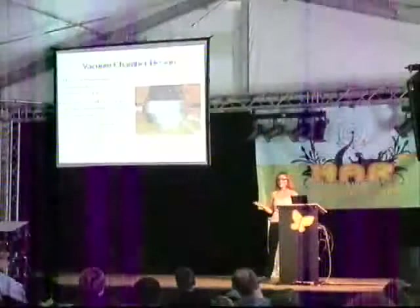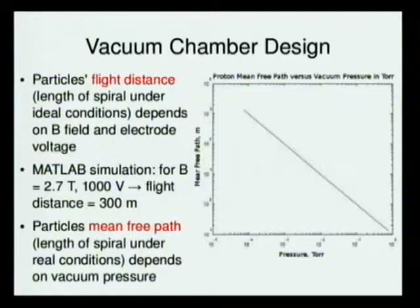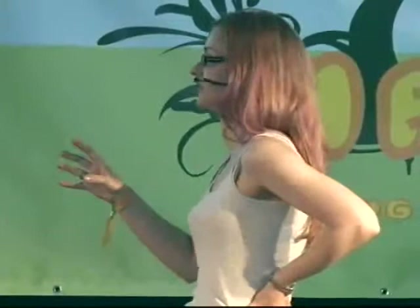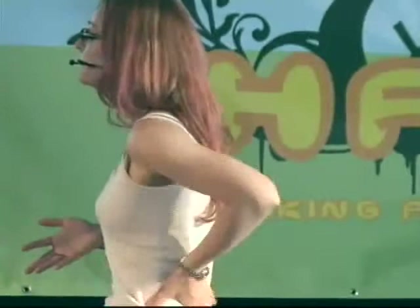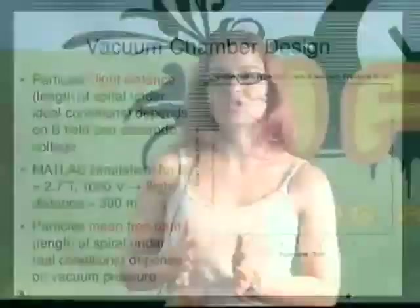For vacuum chamber design, there are two main things you have to think about: flight distance and mean-free path. The flight distance is the length of the spiral under ideal conditions, and it depends on the magnetic field and the voltage applied across the electrodes. The voltage and distance between the electrodes gives you the electric field which accelerates the particles. By a MATLAB simulation for a magnetic field of 2.7 torr and 1,000 volts applied to the electrodes, you get a flight distance of about 300 meters in a cyclotron chamber about 8 centimeters in radius.